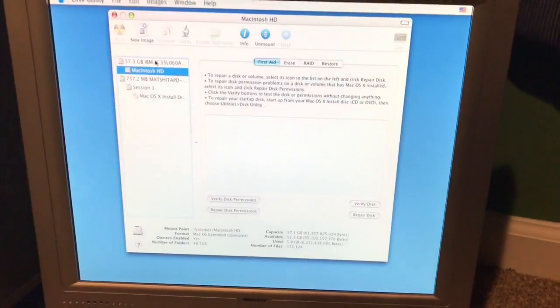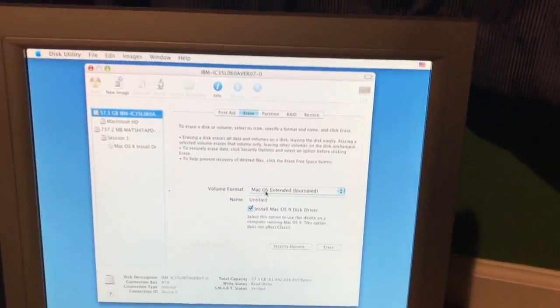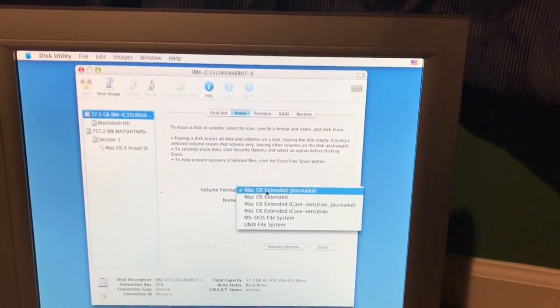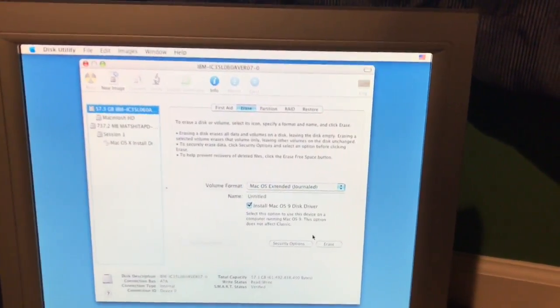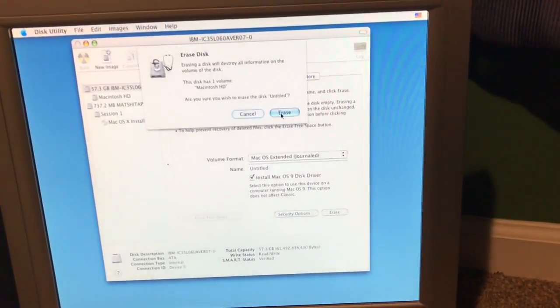But this is an IBM hard drive though. Mac HD. Erase. Macintosh. Install Mac OS 9. Mac OS Extended Journaled. And erase.